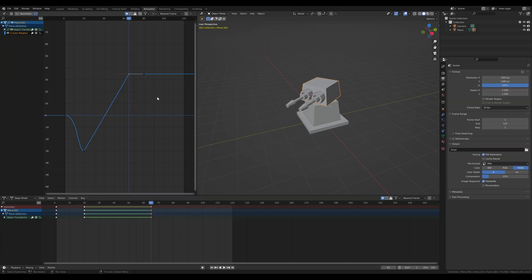To return the turret back to its original position, select the keyframe, press Shift+D, press X to lock on the x-axis, and move it to around frame 100–110. I want this transition to be much steeper, so grab the handle and move it so the return is very quick — we're firing and returning in this swift motion.